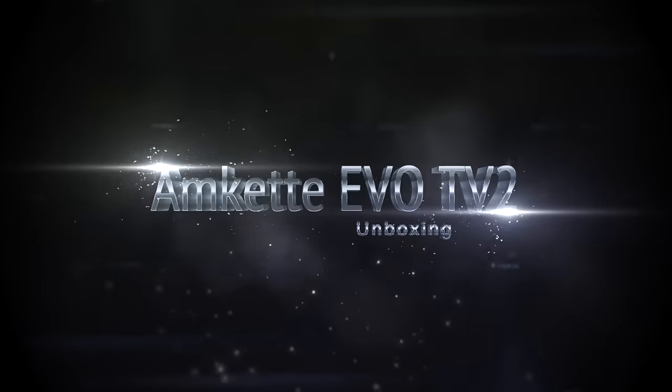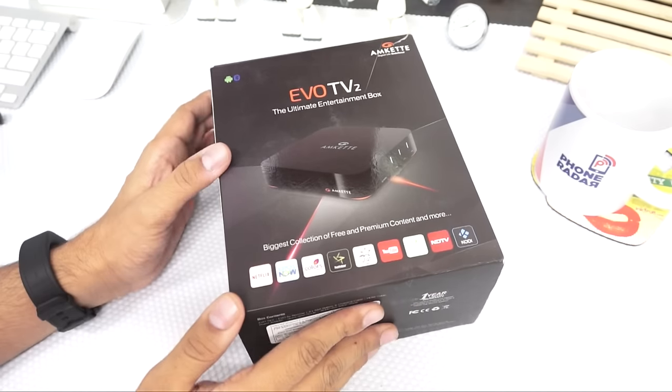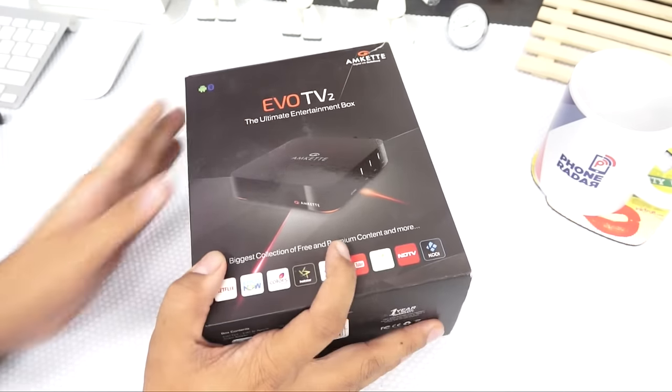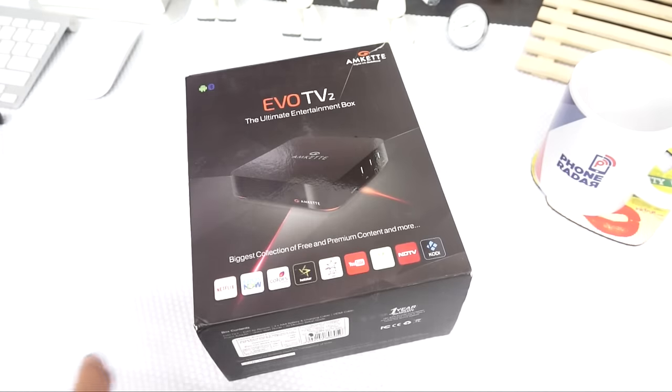Hi there, Amit here for 400R and this is the Amcats EVO TV2. This is the second generation product from Amcats in this lineup. Earlier we had done an unboxing of the Amcats gaming pad — you can check out the earlier video for reference on that.